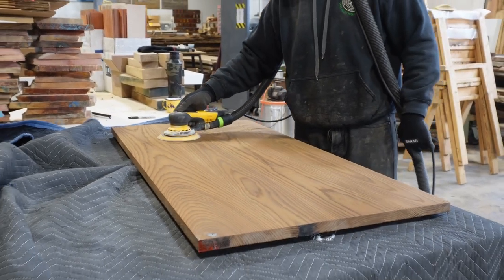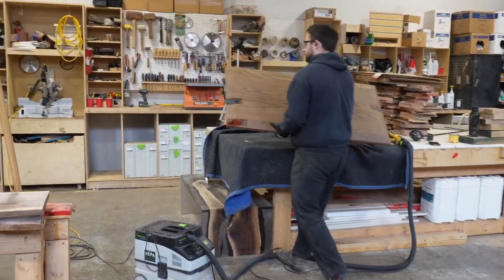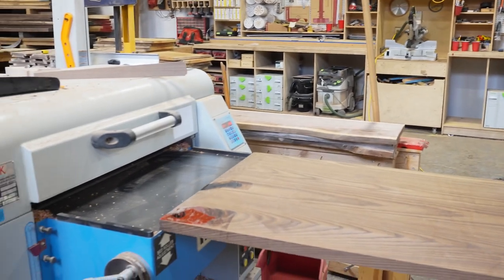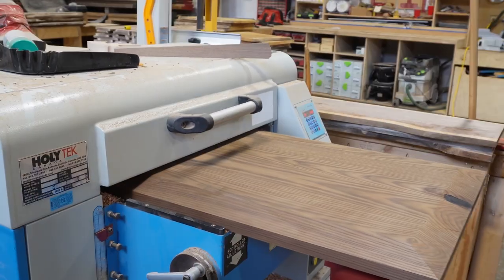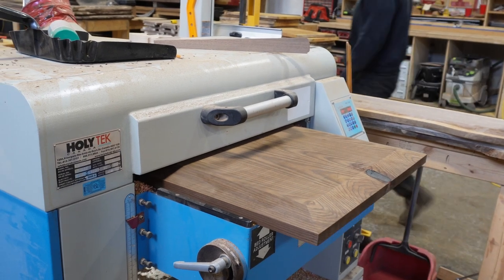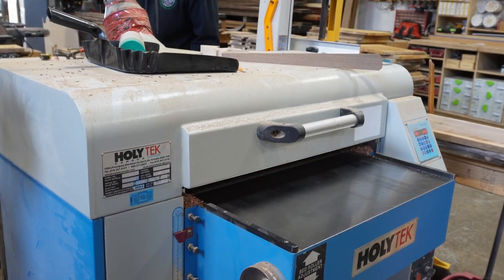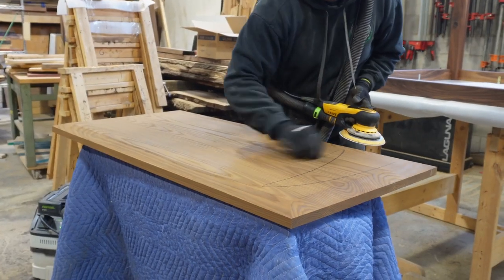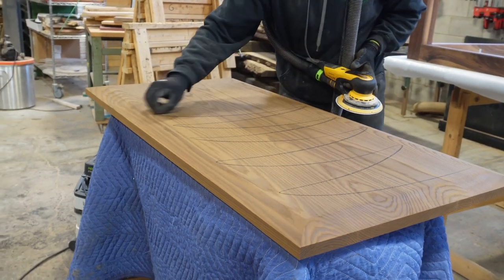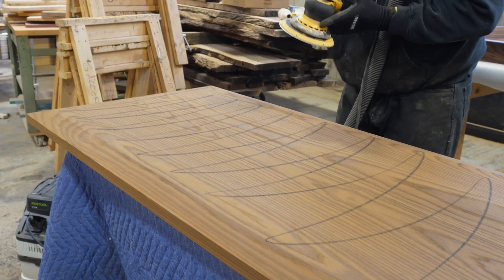We didn't get any footage of this top being built. In fact, this top was sitting in our showroom unfinished for about a year and a half, because when the roasted ash first came in we decided to make a project out of it but other paying customer projects took the lead and this got left behind. So once we started making these legs we figured this was the perfect top and brought it out to do some finishing touches — sanding, planing, and any necessary fills.